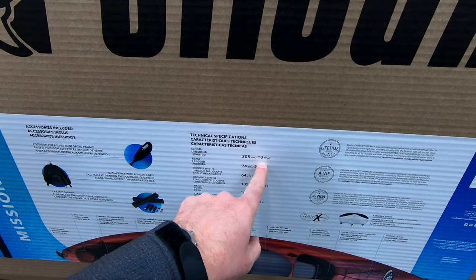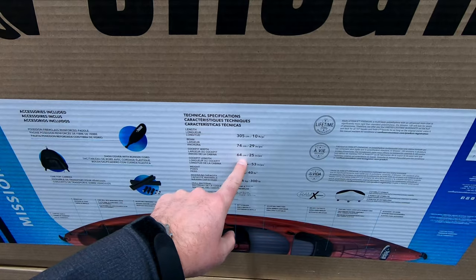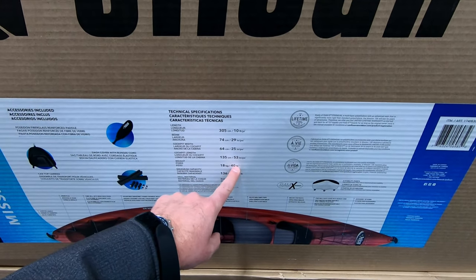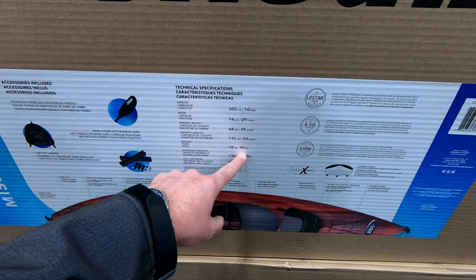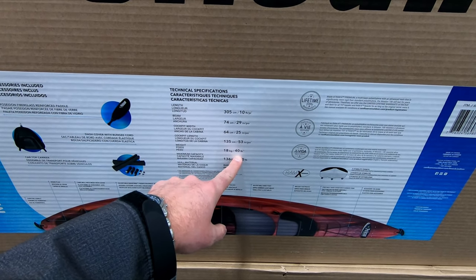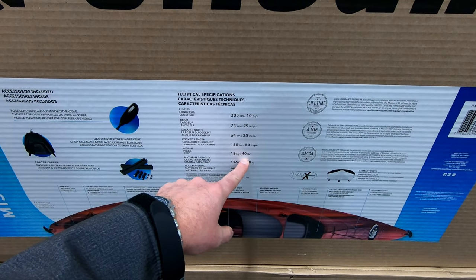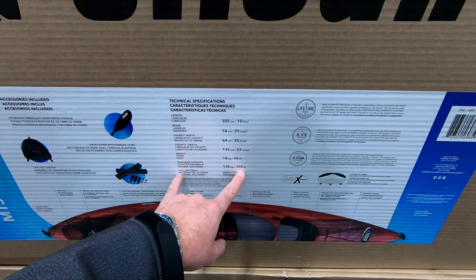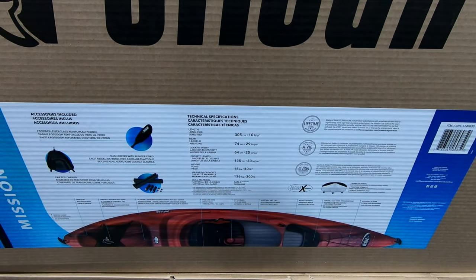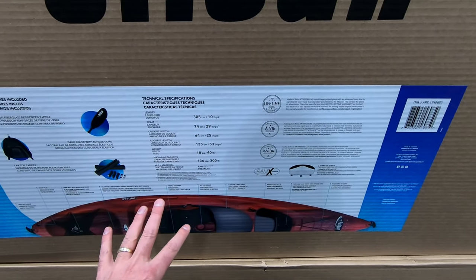So I'll run over the specs — exactly the same as before. This is a 10-foot kayak. The cockpit width is 64 centimeters or 25 inches. The weight of this kayak is what makes it most significant: it's 40 pounds, which makes it super easy to transport. You can lift this above your head and put it on top of your vehicle really easily — I do it all the time. And the maximum capacity is 136 kilograms or 300 pounds. So exactly the same specs and exactly the same design as the previous versions.